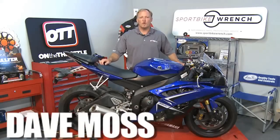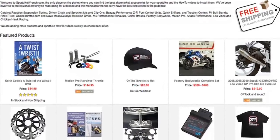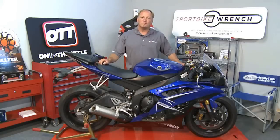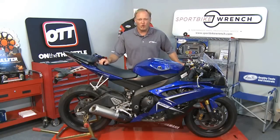Welcome to Performance Upgrades. I'm your host Dave Moss. The show is brought to you by SportbikeWrench.com — performance parts and professional advice. Remember, when you buy from SportbikeWrench, you support our programming here at On The Throttle.